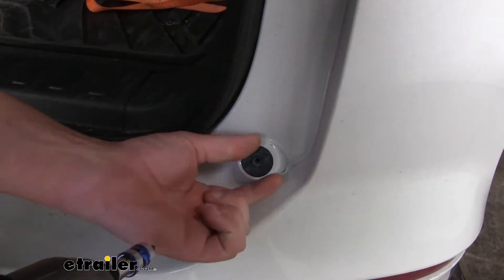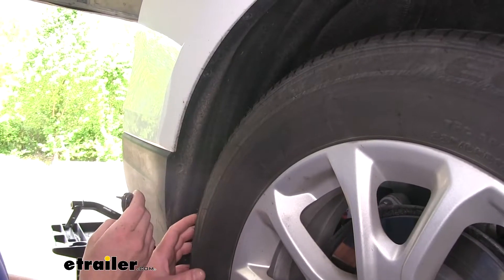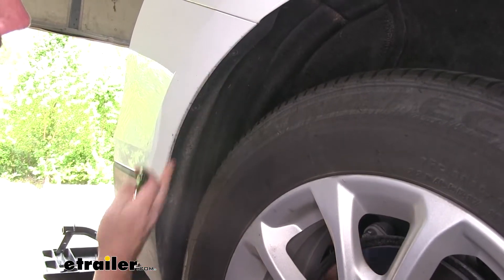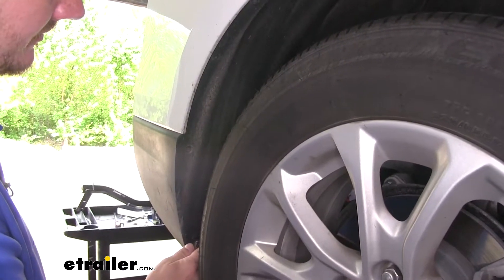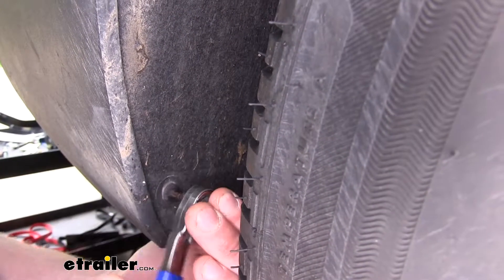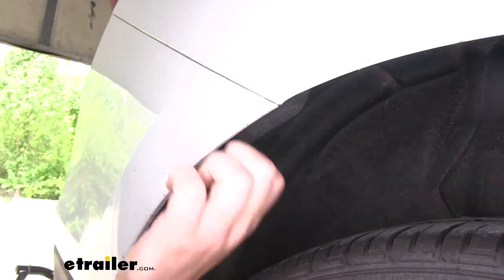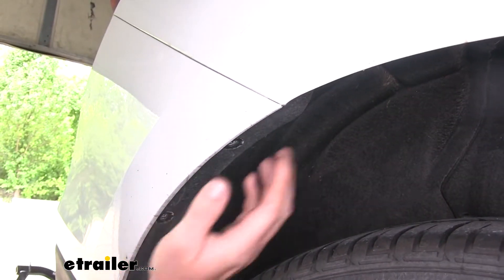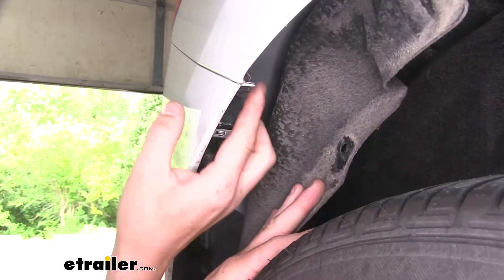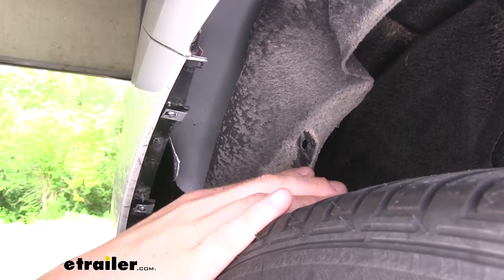We're going to remove the one on the other side as well. We're now behind the passenger side wheel. We're going to remove the four Torx screws located along the inner fender liner here — we'll use a T15 Torx to remove the bolts. After removing your last bolt, peel back your fender liner and that will reveal another bolt underneath. We're going to remove that with a seven millimeter socket.